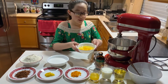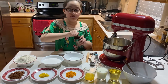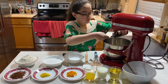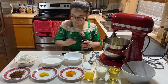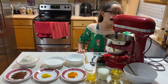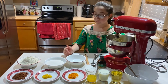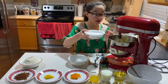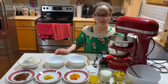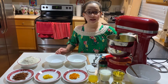Let's get started. First, we will add the eggs and the vanilla and mix that up for three minutes. Now we will add the sugar and start mixing again. We will mix until it becomes creamy.